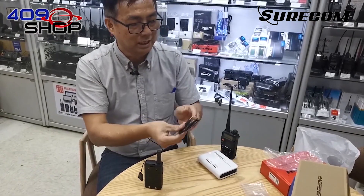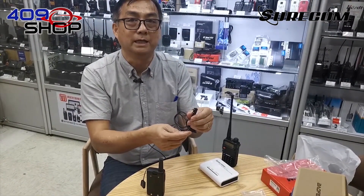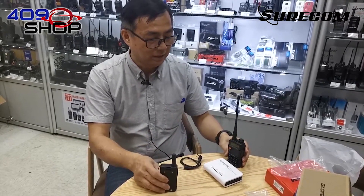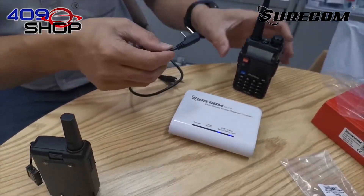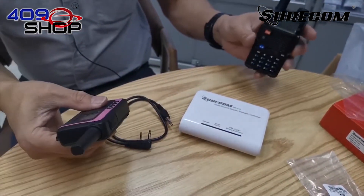Here we have a standard Kenwood-type cable. We'll be using that to connect the two-way radio to the repeater, but before that, we have to make sure both walkie-talkies work the way they should be.